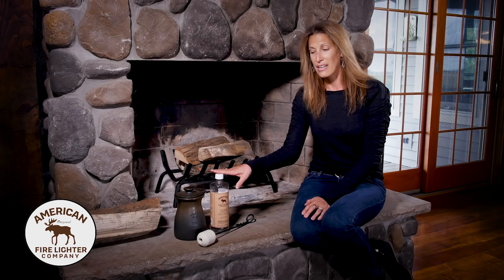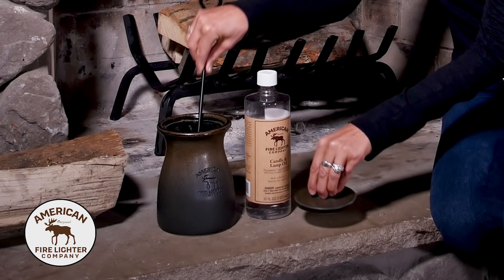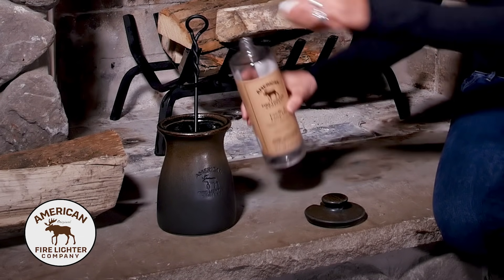When you first receive your fire lighter kit, you're going to want to take your stone and place it in the jar and then fill it with your candle and lamp oil.